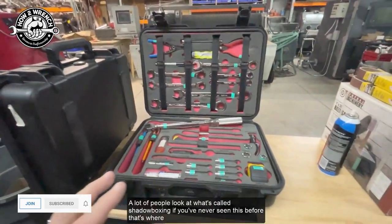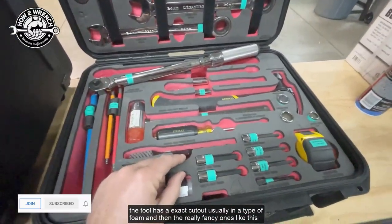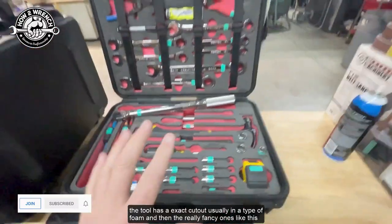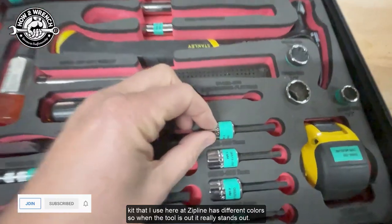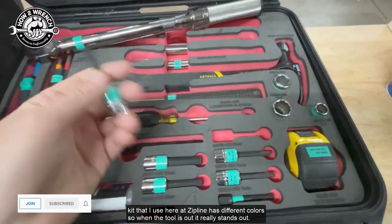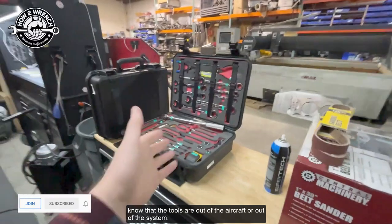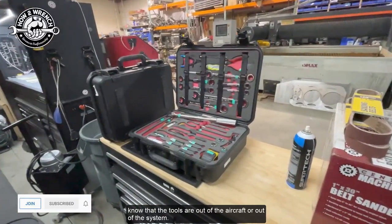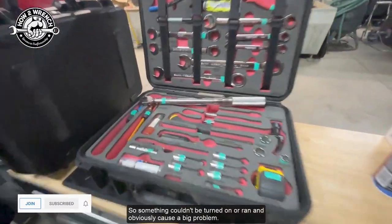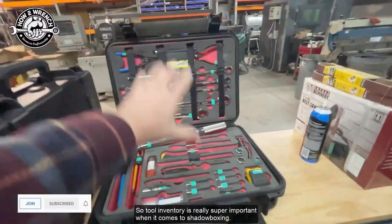A lot of people look at what's called shadow boxing. If you've never seen it, that's where the tool has an exact cutout — usually in foam — and the really fancy ones like this kit here at Zipline have different colors, so when the tool is out it really stands out and you know what's missing. In the world of aviation this is a huge deal because they want to know that tools are out of the aircraft so something couldn't be turned on and cause a big problem. Tool inventory is really super important when it comes to shadow boxing.